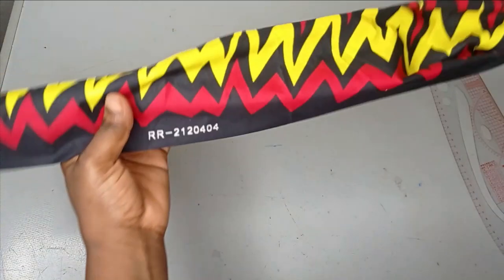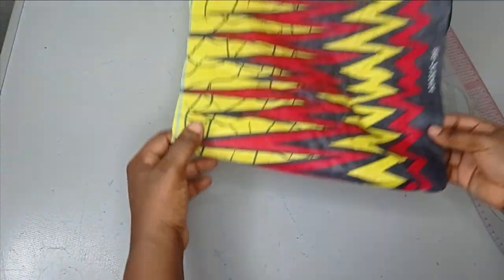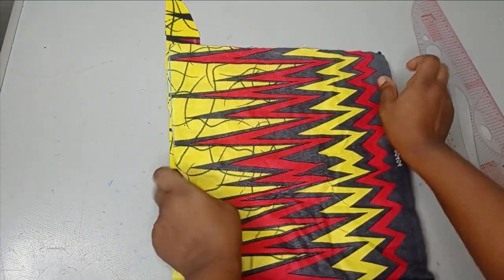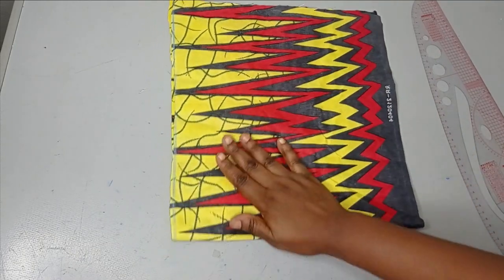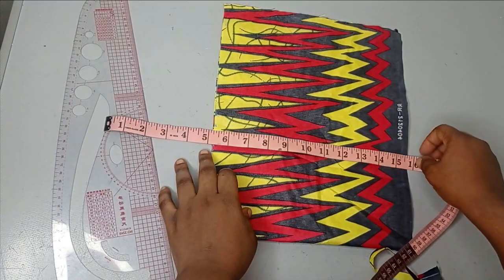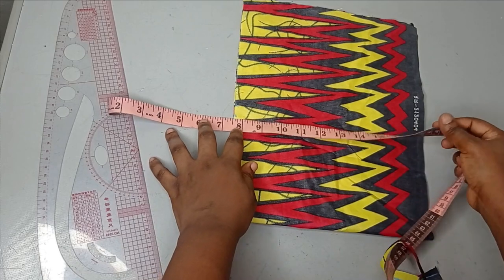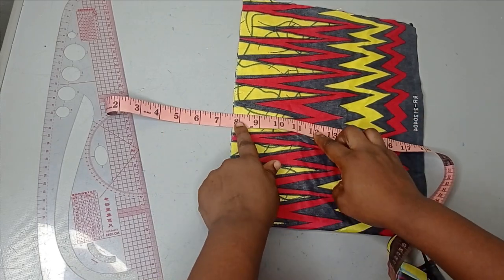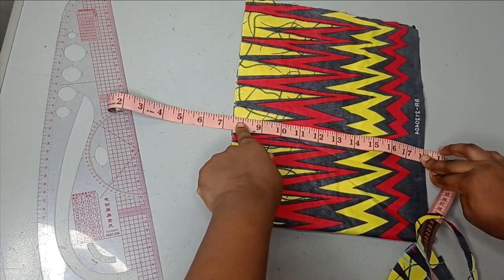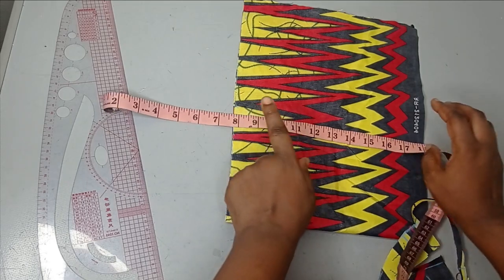I'll set the front aside so we can work on the back part. For the back, because this is a tube top I'm not going to have an armhole. For the back bodice I'm starting my measurements from the chest line, which is our armhole at seven and a half inches. The waistline is 18 inches. There won't be any armhole here because it's a tube top.